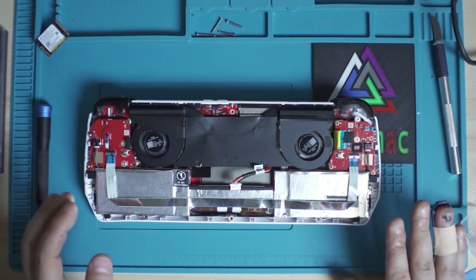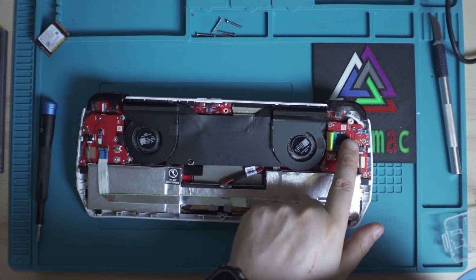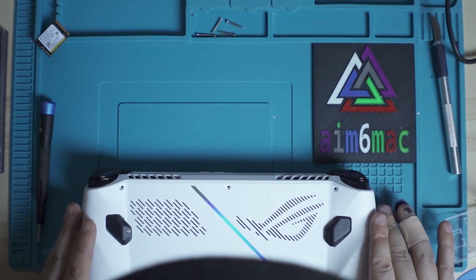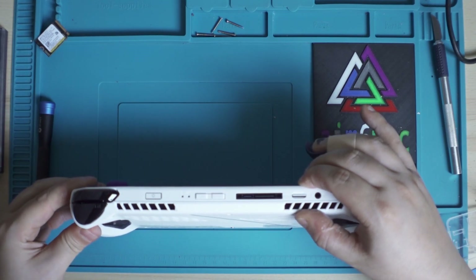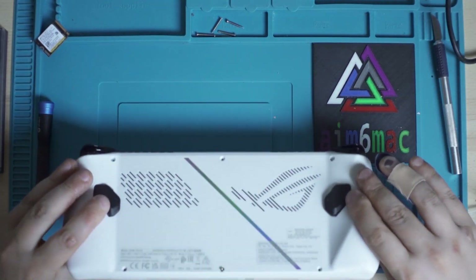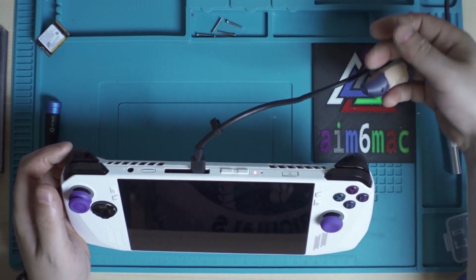The hardware installation is now complete. Plug the battery connector back in and make sure it's fully seated. To reassemble, put the upper bit of the back plate in first, then click every section along the sides in. There is a sensor that checks whether the back plate is on, so make sure it's properly installed. Plug the charger in for a couple of seconds and you should see the charging indicator light turn on. Then power the device on.